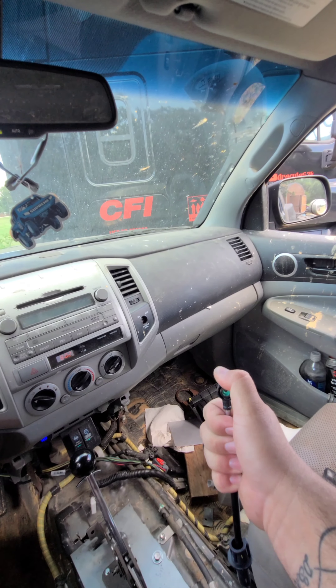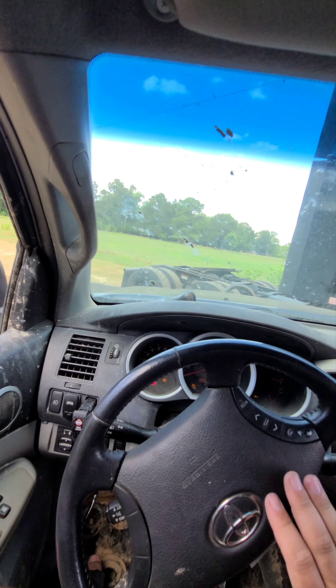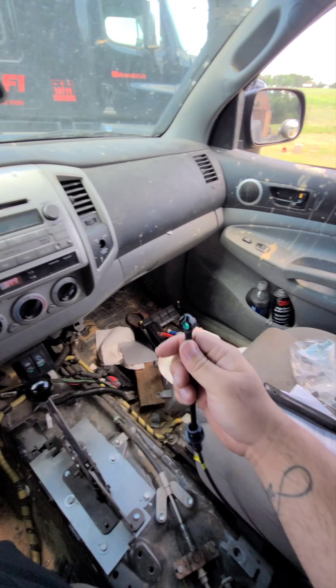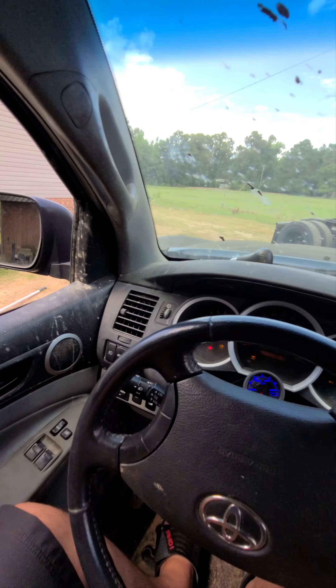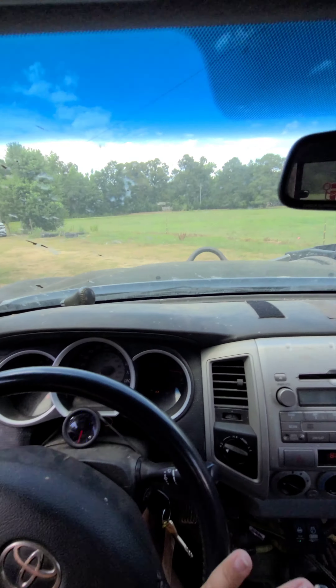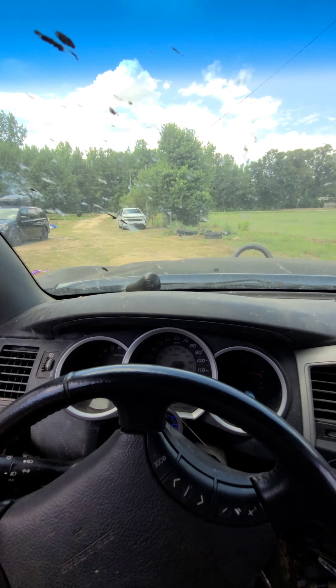We're in drive. Neutral. Reverse. All right. Reverse. Neutral. Drive. I kinda like this, actually. I don't think I'm gonna leave it like that. Don't hit my damn truck. Yeah guys, it's working.